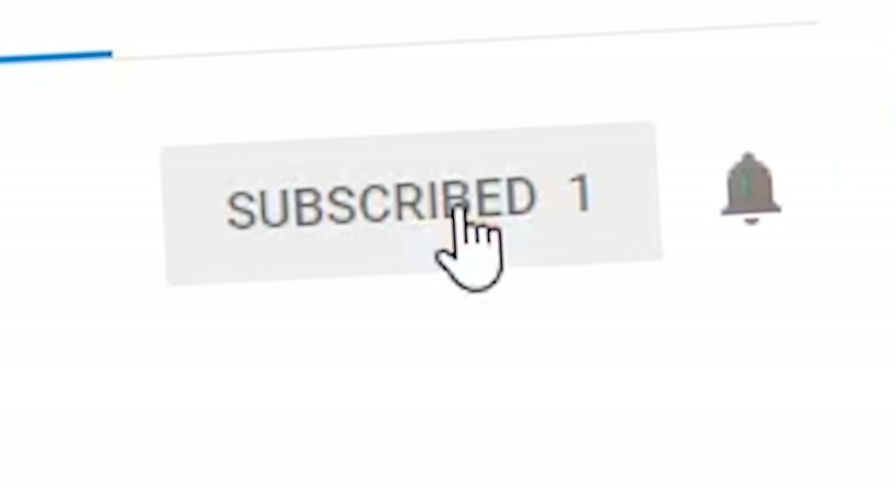If you have any suggestions, leave a comment. If you like this video, leave a like. If you really like this video, subscribe. If you didn't like this video — just leave. Get out of here!